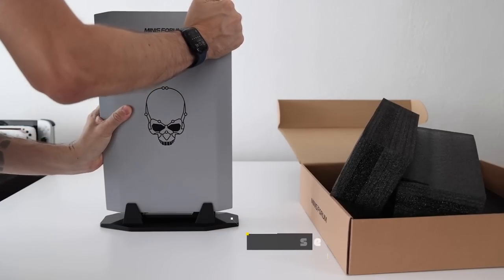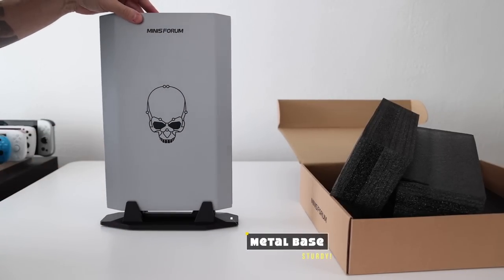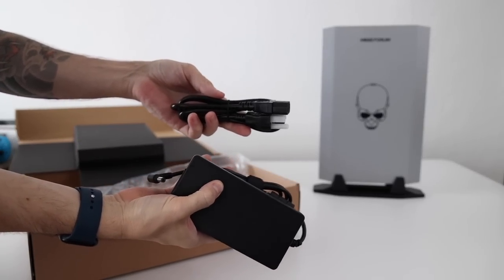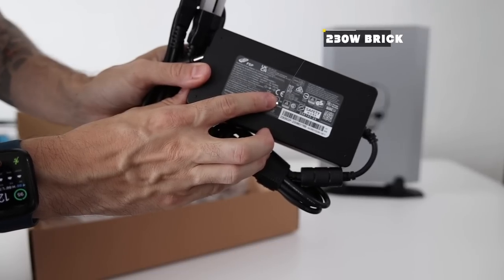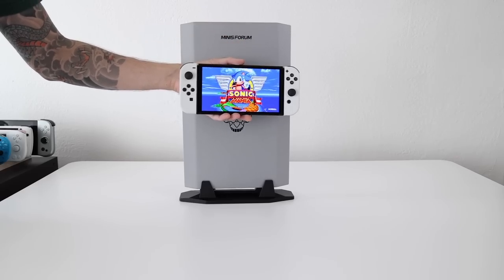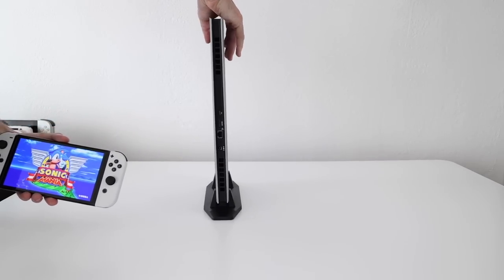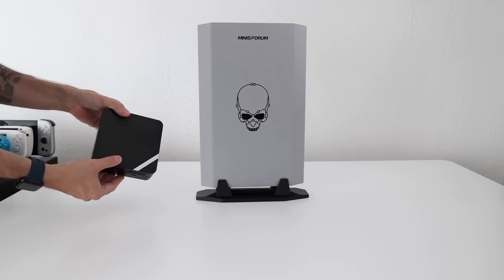As you'll see in our teardown, the overall design feels a lot like the bottom half of a laptop propped up with a nice sturdy metal stand. In the box you'll find an HDMI cable as well as a 230-watt power brick. Given that it has its own graphics card, I'm really interested to see how much performance we can actually get out of it. While Minisforum is known for making small form factor PCs, I'm hesitant to call this one an actual mini PC.